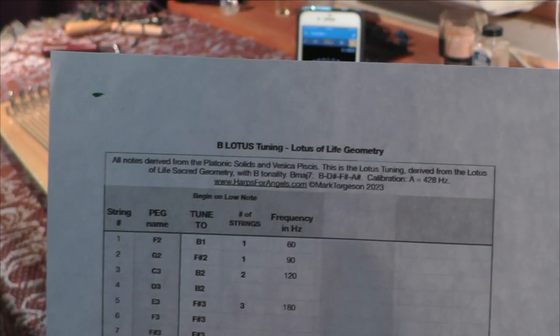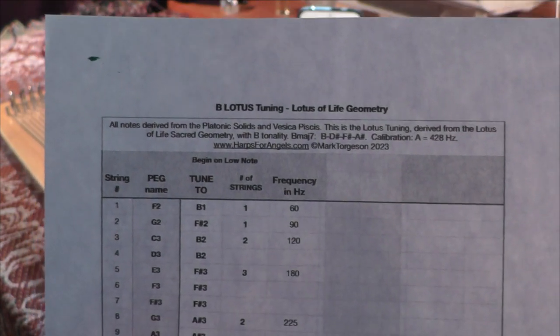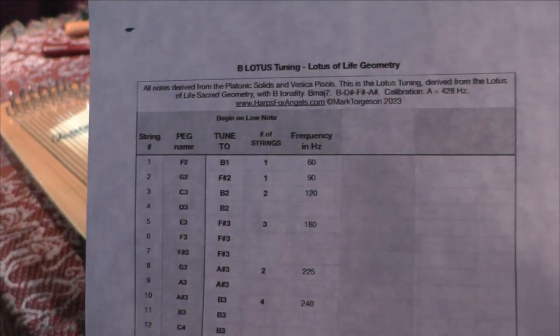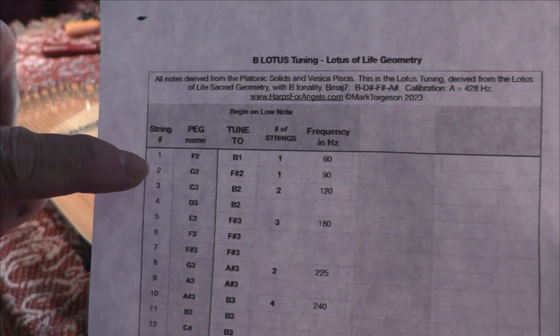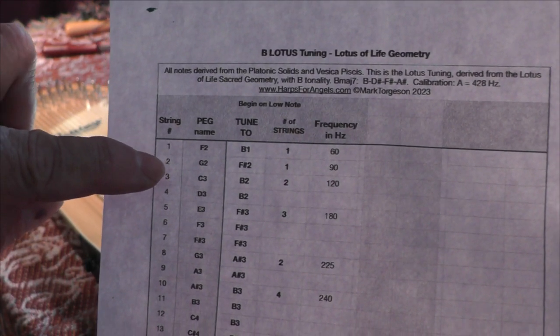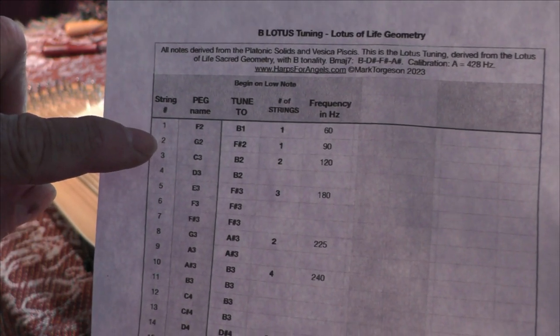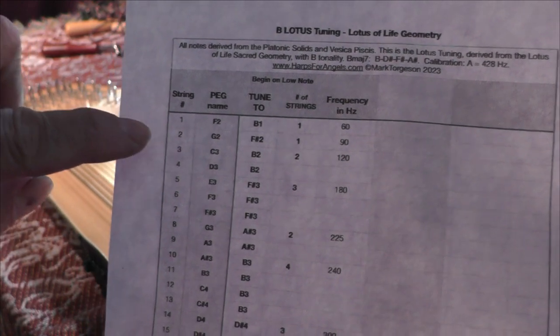The first thing we're going to look at here is the tuning sheet, and this is for the Lotus tuning, but it works for any of the other sheets as well. First of all, we have the number of the string right here on the top left-hand corner, and the string number is actually the string that starts with the base note — the biggest wound string.